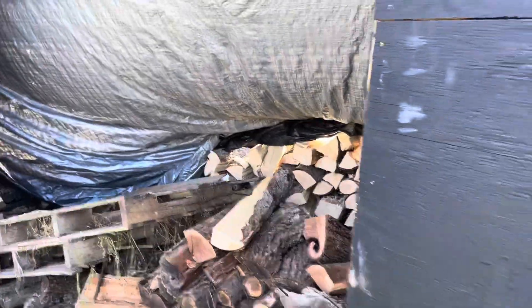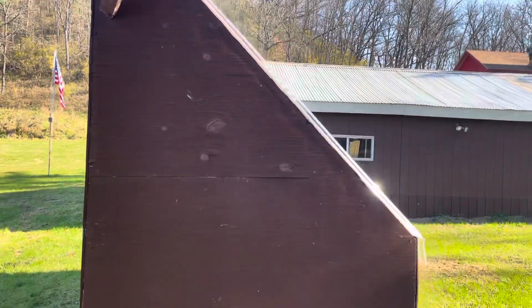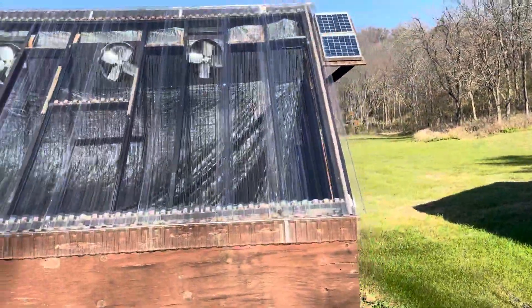The ideal place to put this is where it receives full sunlight. We actually used to have it in a little different place in our lawn, but we wanted to free up some lawn space so we moved it here. It doesn't get sunlight in the last part of the day because that tree will block it, so it's not even as efficient as it could be. We really should go stick it out in the middle of our lawn.